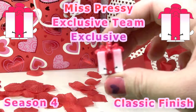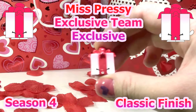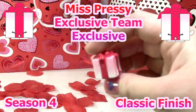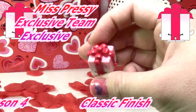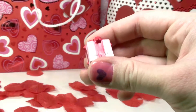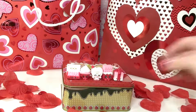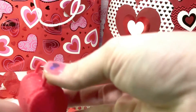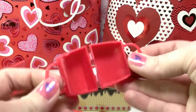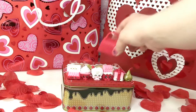This one is super cute too — this one is Miss Prezzi. It's part of the exclusive team, rarity is exclusive, classic finish, and it's Season 4 as well. Here is the little bag that comes with the Valentine Shopkins, and this bag will actually fit the little Shopkins inside — it's so cute.